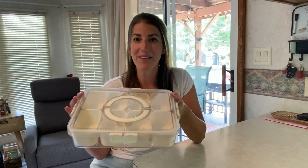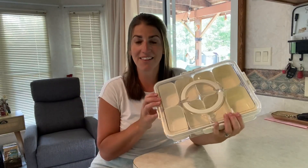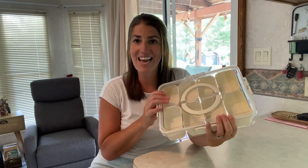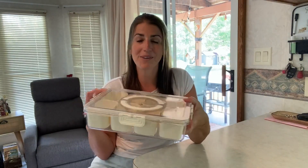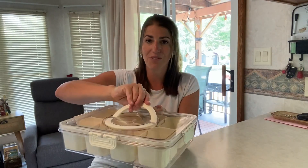Hey everyone, I wanted to come on and talk to you about this snack box container that we have been loving. My family and I love to pack up a variety of snacks and take it with us to the pool or on the go to picnics and barbecues. This is perfect.